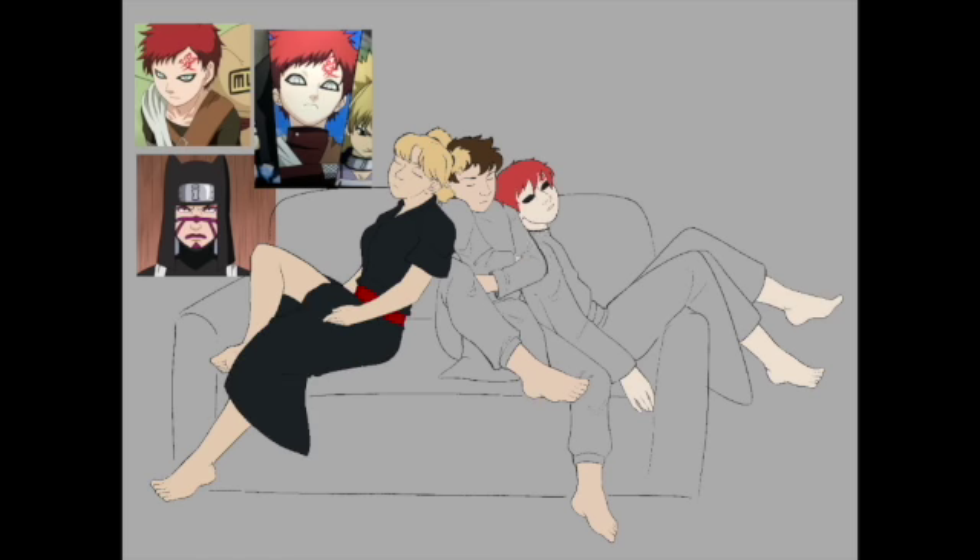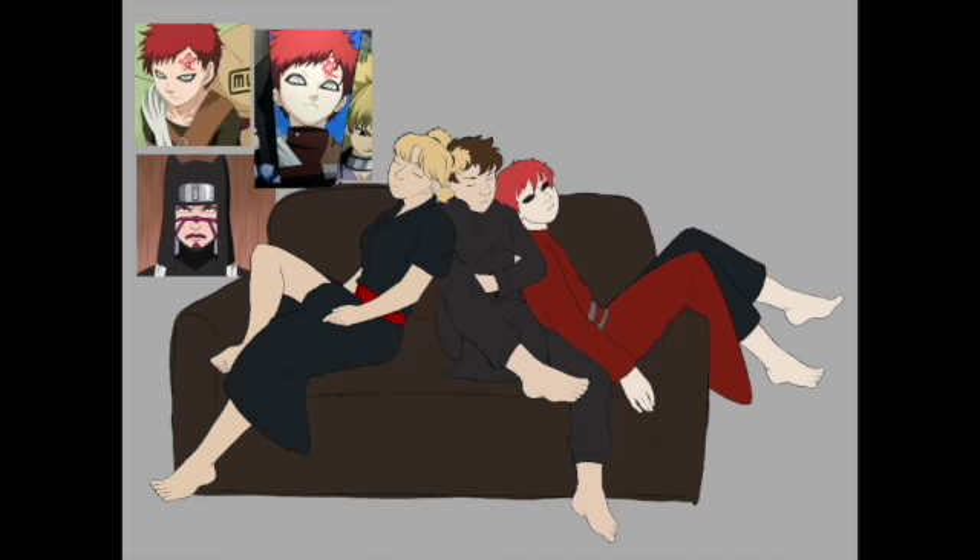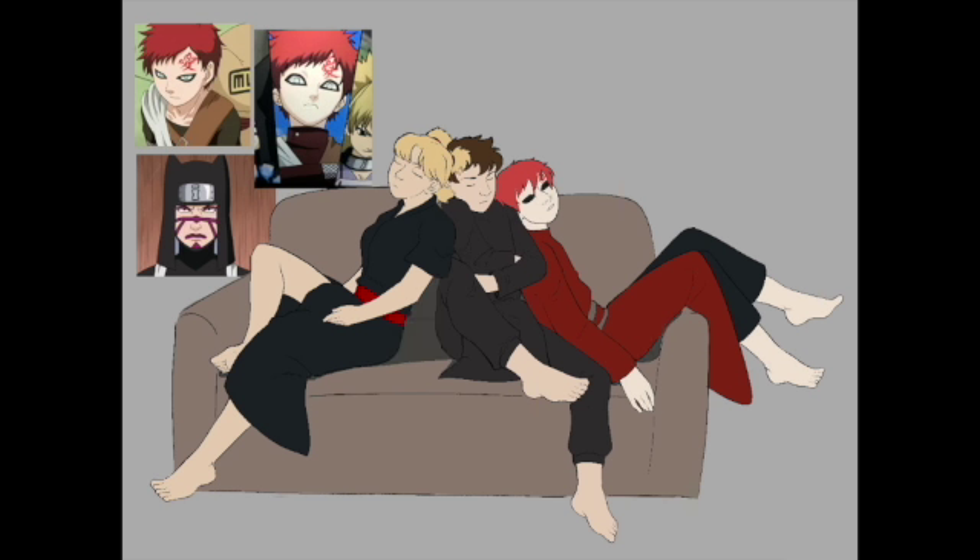And then we just have shading and stuff. I didn't want to do a whole background, because I'm lazy. But also I like the way it looks, so I hope you do too.